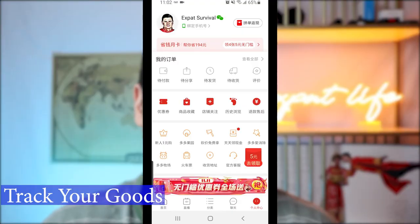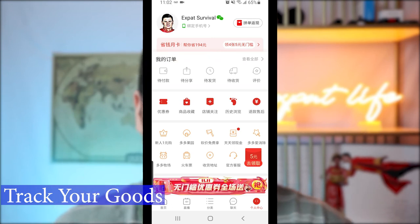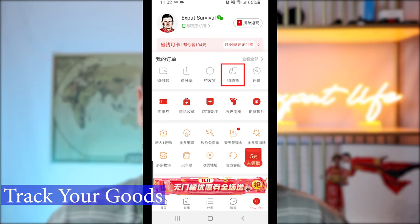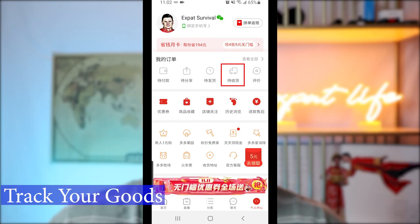So you finally made it through the payment — congratulations. You now have a means to source from China using a foreign bank card. After you place the order, to track it simply go to the Me tab and look at the top. You can see options for all orders, paid orders, waiting for shipment, and actually shipped. Here you can see where your item is in the logistics process — whether it's been paid for, shipped, or arrived at the final destination — and stay up to date with your orders.